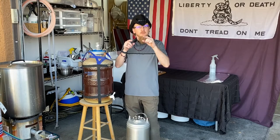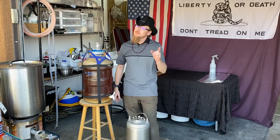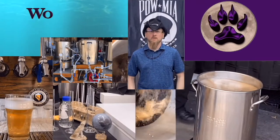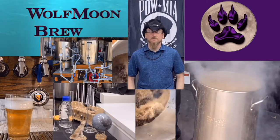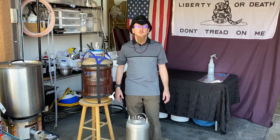Are you tired of bottling your beer? You want to jump into kegging but kind of concerned about how hard it might be? Stay tuned and I'm going to show you how easy it really is. Hello everyone, Coach Chris here with Wolf Moon Brewing.